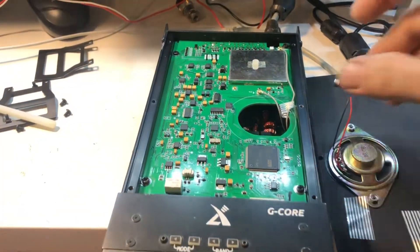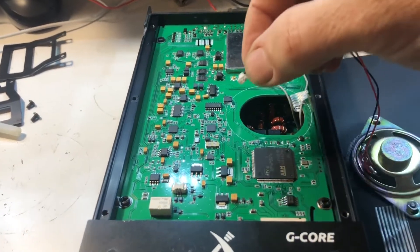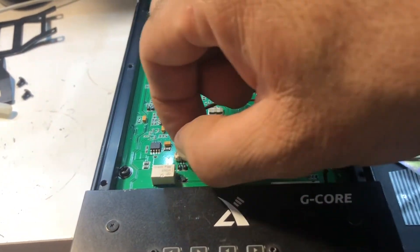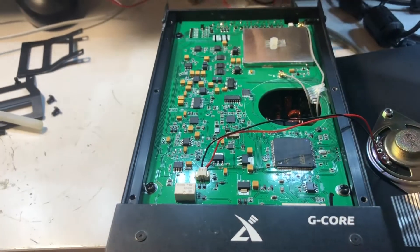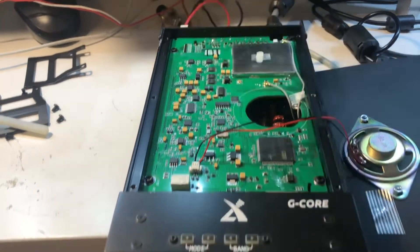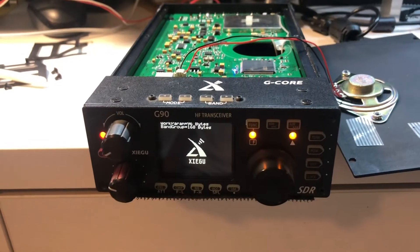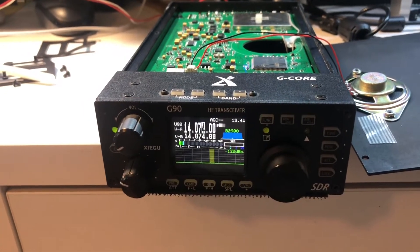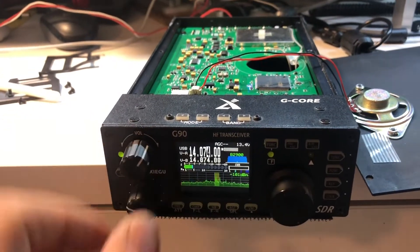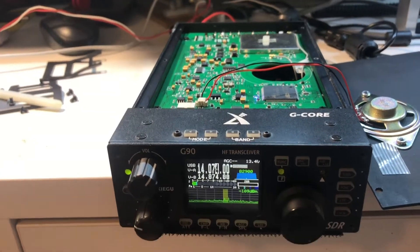The front faceplate's back on. I'm going to reconnect the speaker and then connect power to it and see if it still works. Looks like I didn't wreck it. Thanks for watching.